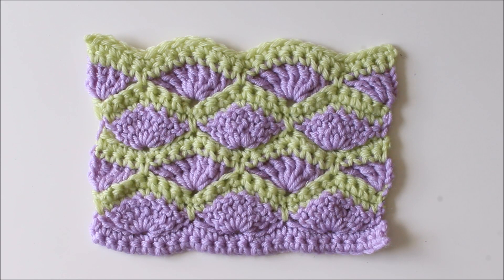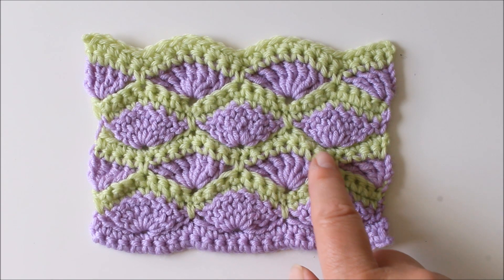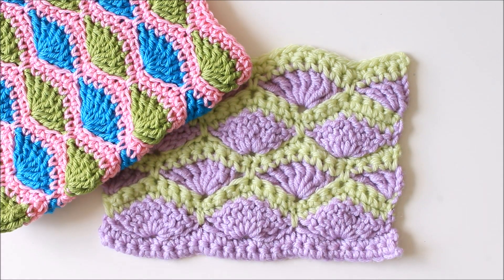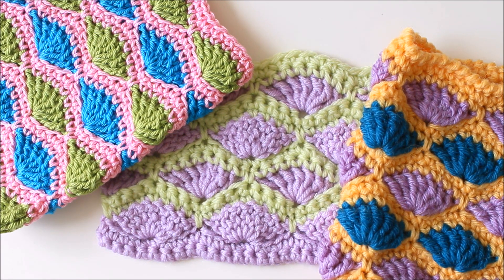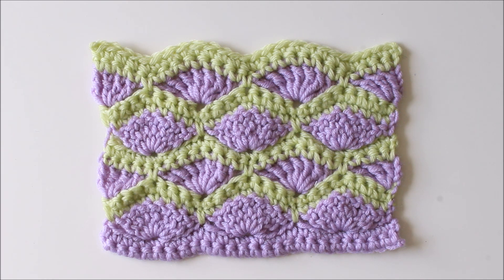There are many different ways of crocheting the shell stitch. This one is my favorite. You have the shells and then you always have two rows of single crochets in between, so you can really play with different colors. This one we are crocheting back and forth, but you could also do it in the round. It's an ideal stitch for things like blankets, especially baby blankets, but you can basically use this for anything you crochet. So let's start making it now.